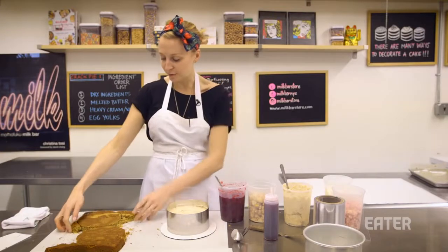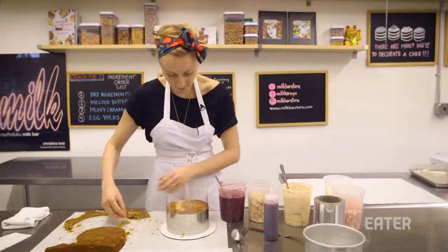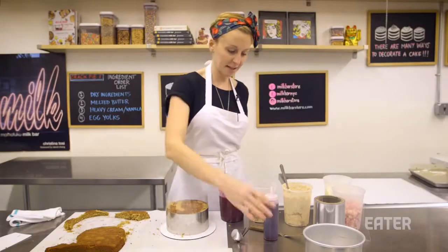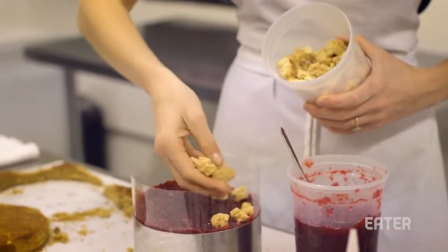We're going to use our second most beautiful round for the middle layer. If you have any spaces where you can see the last layer of filling coming up, you can take some cake scrap and nestle that into the edge. Second layer of cake's down. We're going to do the cranberry juice cake soak, throw some cranberry sauce in, do our textural layer of pie crumbs, then pie frosting.